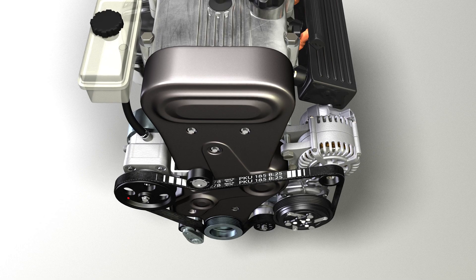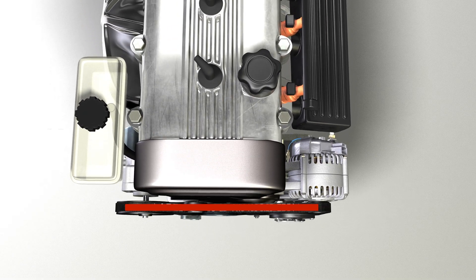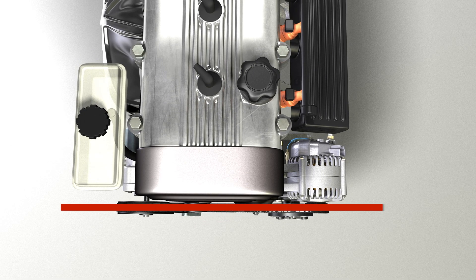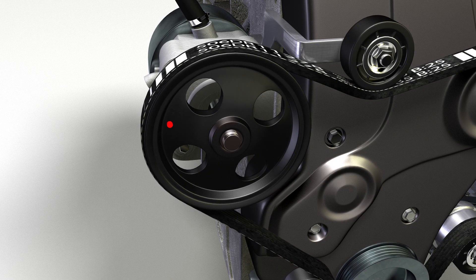A tensioner has three basic attributes. The first is pulley offset. The center of the pulley should be aligned with the center of the belt. Check that the alignment is correct so the tensioner, pulley, and belt all run in the same plane. Angular or parallel belt misalignment can create heat and noise as the belt slips over the pulleys.